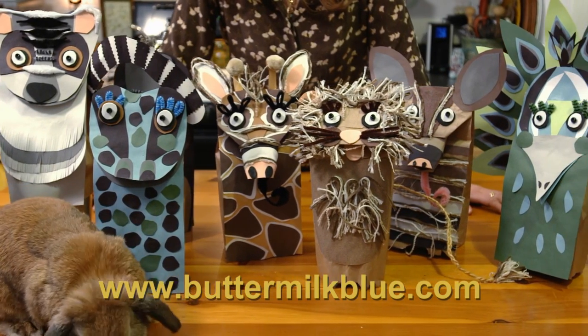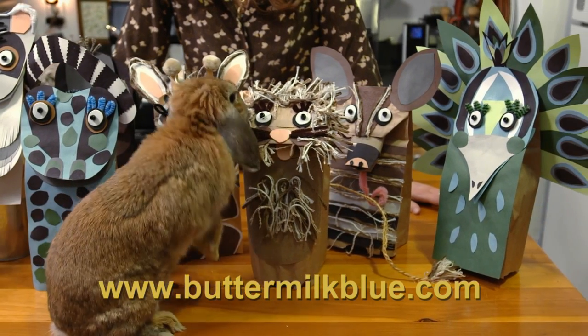Thanks for watching. You can download the templates for these puppets at our website, and I'll see you next time.